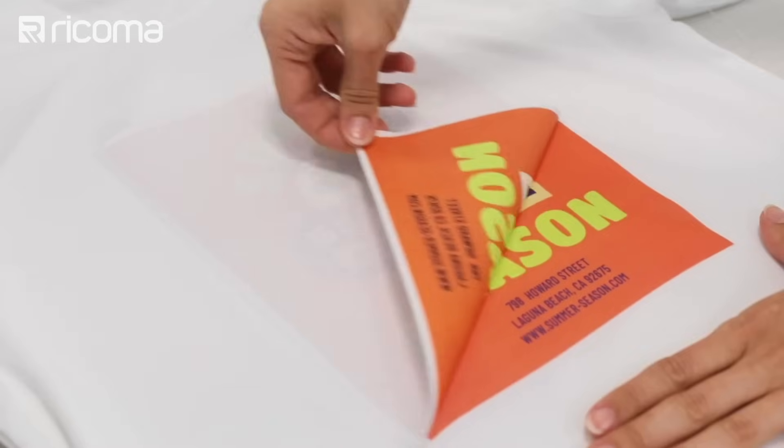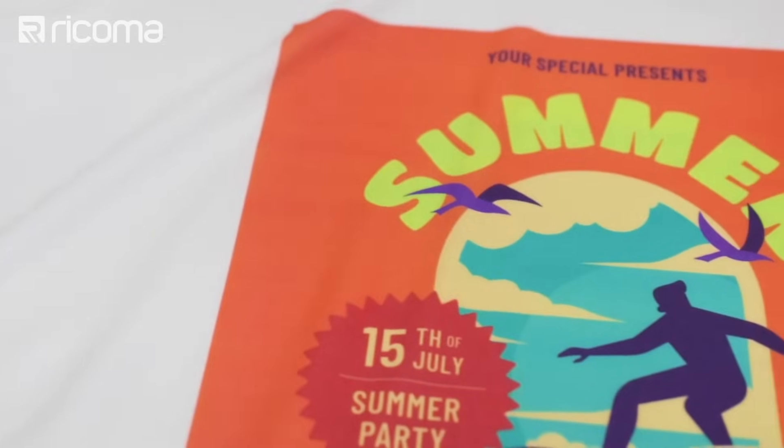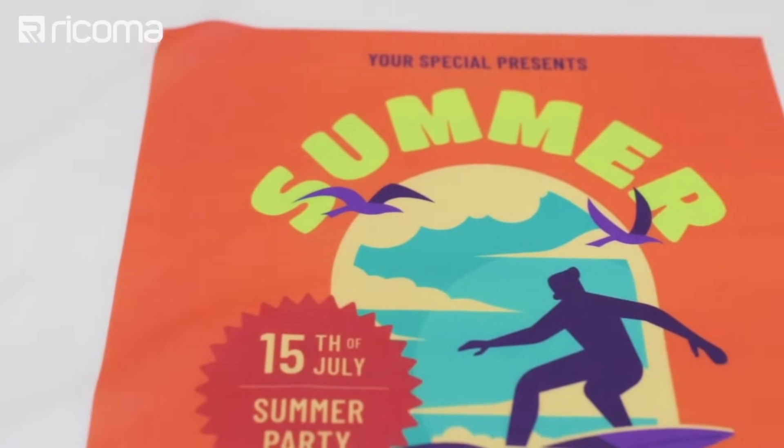That means unlike a two-step heat transfer printing method, sublimation actually adds no additional layer of paper on top of the fabric and you can't feel the difference between the printed image and the rest of the fabric. Now that we've covered what these two methods actually are, let's go into some key differences and considerations between them.